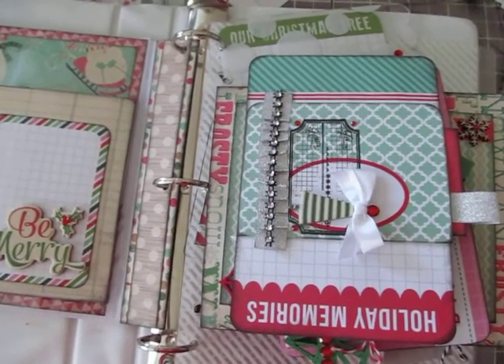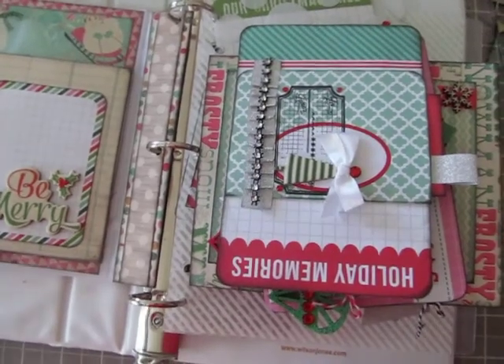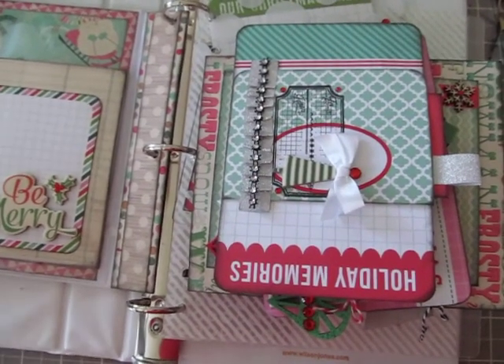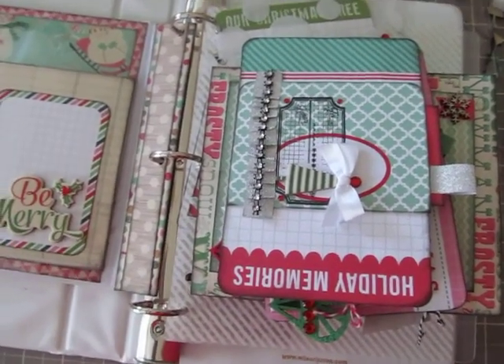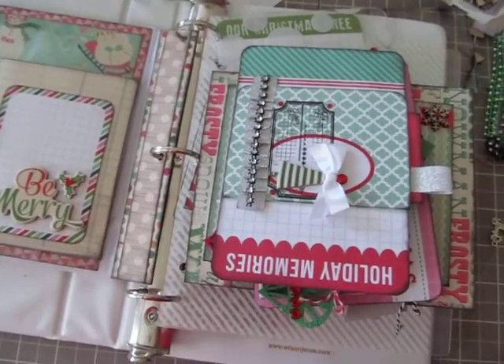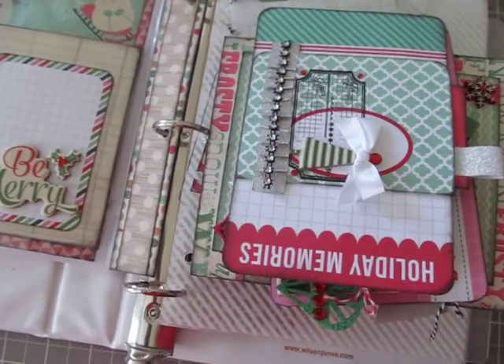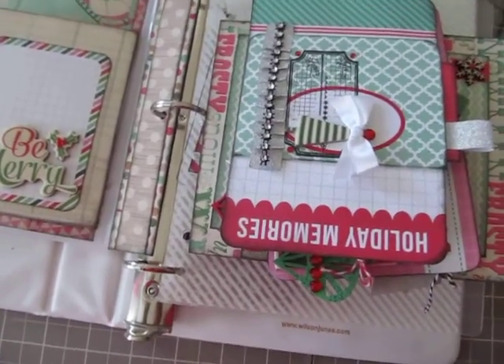Hey YouTube, I'm back with another video and I wanted to come to you to show you a portion of my December daily. If you hear some noise in the background, my daughter is scrapbooking. I just did a video with her showing her scrapbooking. But I want to show you a little portion and then I want to throw out a challenge for you ladies and gents.